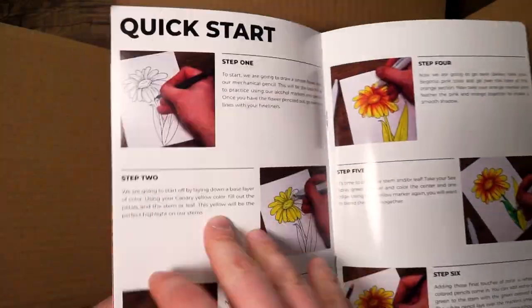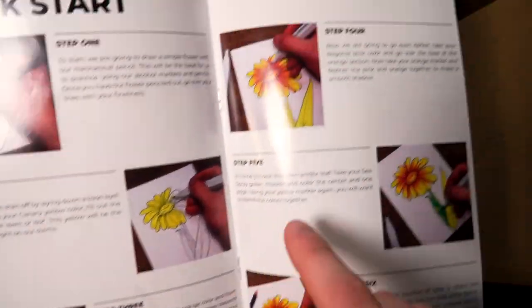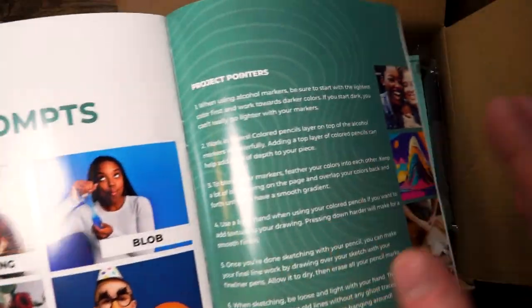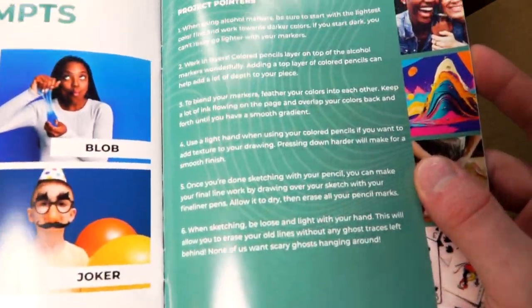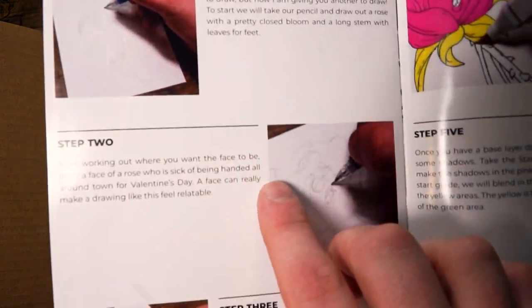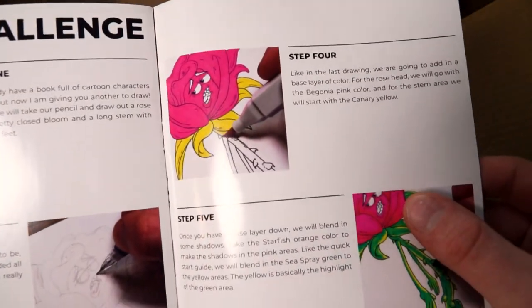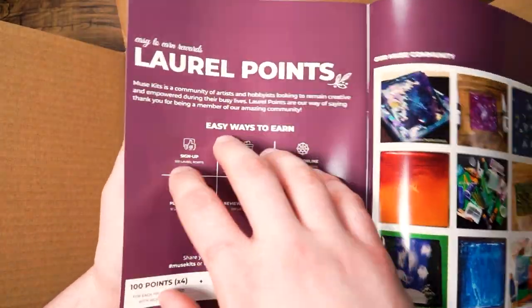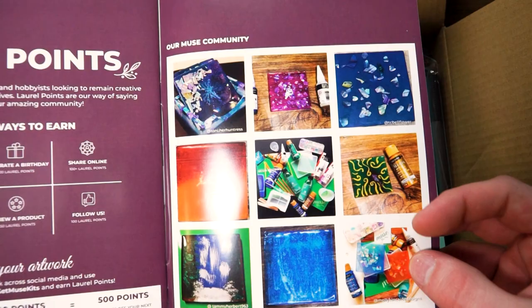Flip to the next page and you will find your quick start guide to help you get a starting idea on how to use these products. Flip to the next page and you will see this month's challenge prompts as well as some pointers on how to get the best results. Flip to the next page and you'll get your skill challenge guide to help you get a little extra challenge. And flip to the final page and you will find everything you need to get your laurel points as well as images from our muse community.